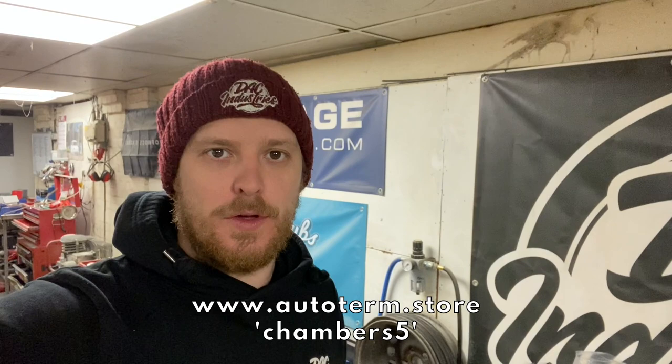They've also very kindly given me a code, Chambers5, which gets you five percent off your order by visiting their website. Links and all the information are in the description.